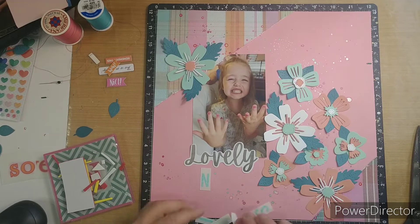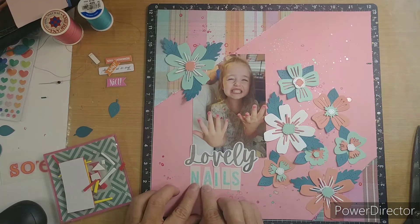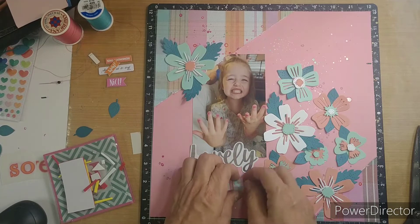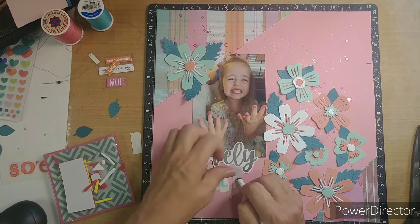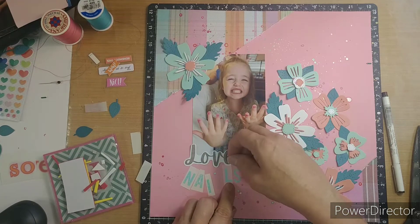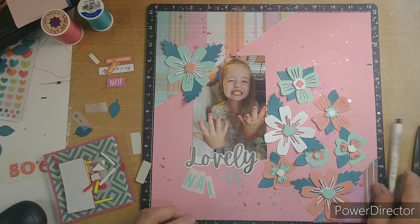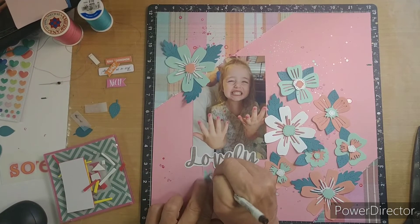I'm going to kind of nestle 'Nails' down underneath 'Lovely,' kind of putting the S where the Y is hanging down. I can't find my rub-on tool, so I'm going to use the back of an ink pen. It just rubs on — I can almost use my nail but I wanted a little bit more control. I tried to pause it to put on most of it so you didn't have to sit through all of it. I'm shaking the table and my camera, and I'm really sorry.